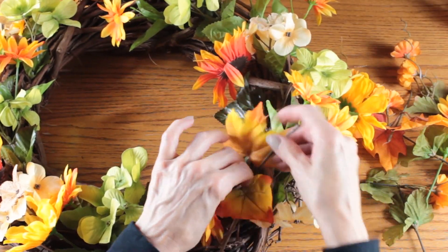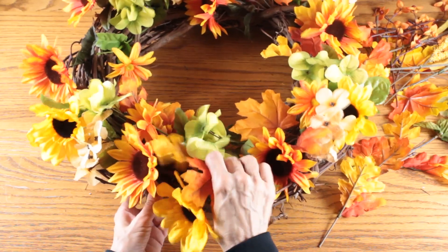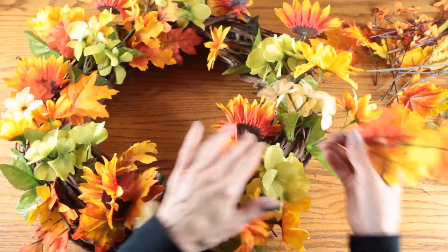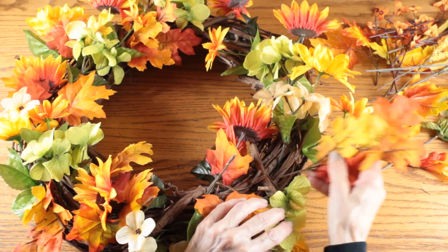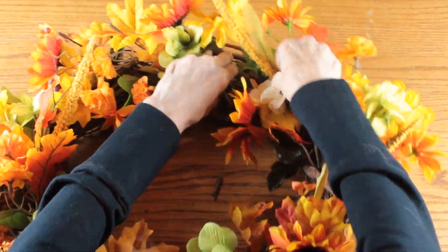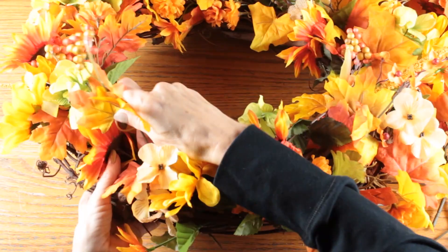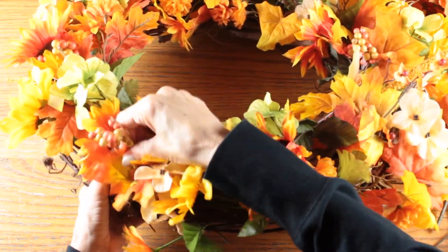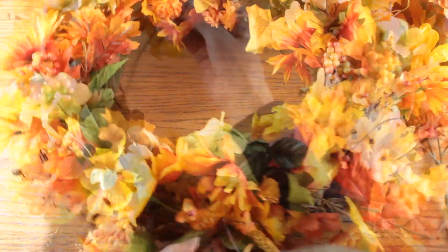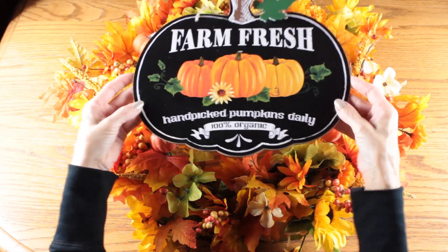As I'm placing flowers on the wreath I'm always trying to balance each side — if I put a large flower on one side I try to put the same large flower on the other side. To complete the floral part I used my smaller flowers and some leaves. To hide any open areas of the grapevine I continued tucking them in here and there until the wreath looked full.